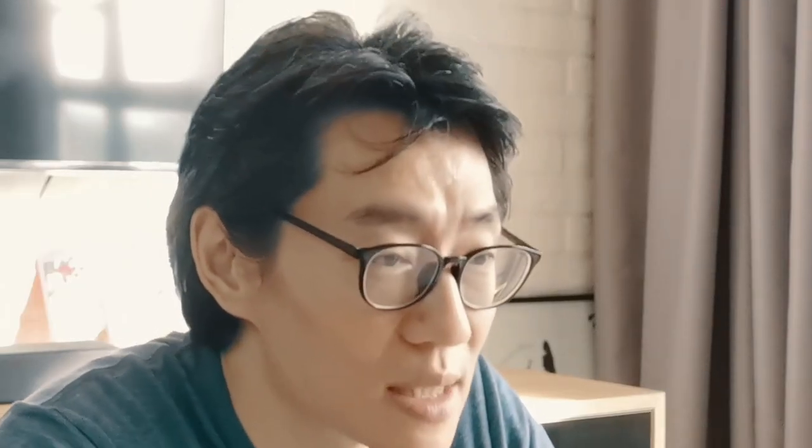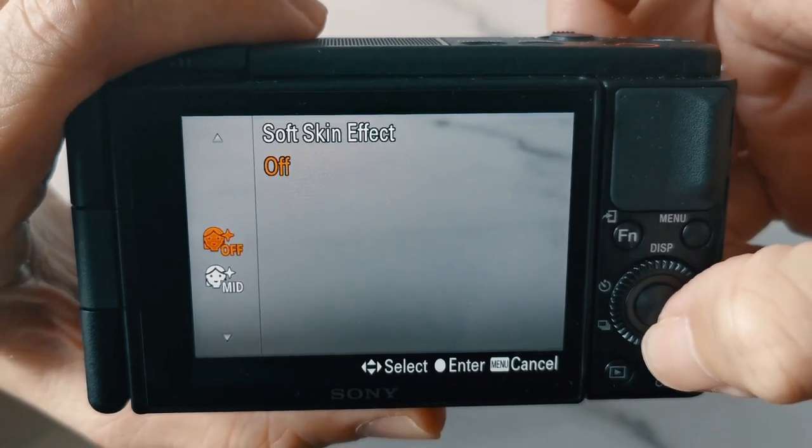The other thing that the ZV-1 has, which Sony has added that's carried over from smartphones, is that they have now embraced beauty mode. The ZV-1 has what Sony calls soft skin effect. This is enabled by default with four options: off, low, medium, and high. By default it is set to medium. So if you've got your hands on the ZV-1, just like a smartphone, if you're wondering why you look so smooth — especially for guys — you might want to turn that off or set it to low at least.